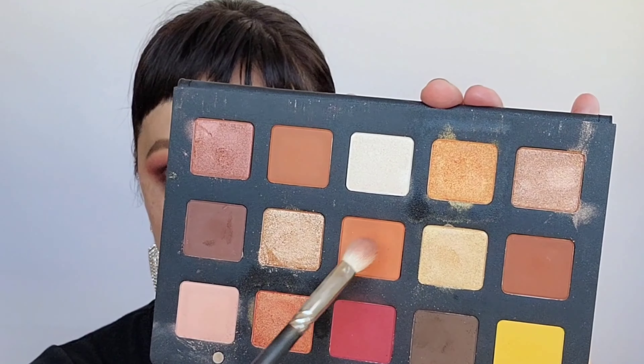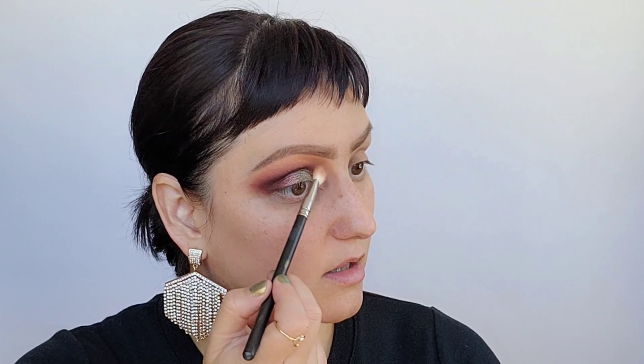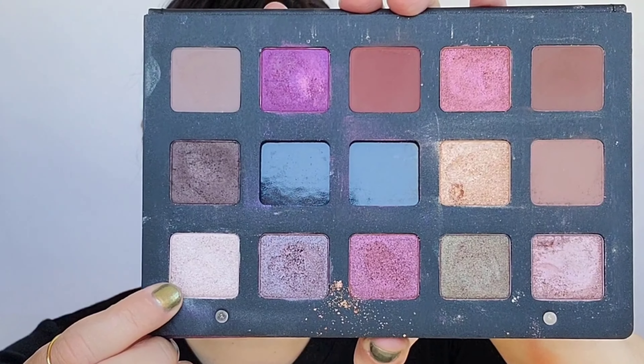I'm grabbing the orange and a little of the peach from the Sunset Palette and going right on top, working all the way up to the brow bone at the edge of all the colors placed down, so I can get more of that sunset type of look. For detail work, I'm taking the light pink pearly color from the Lilla palette and placing it in the center of that brow area up top, then carrying it lightly over to each side.